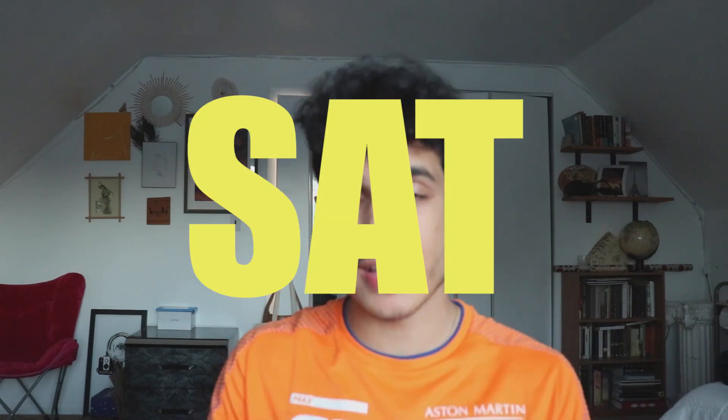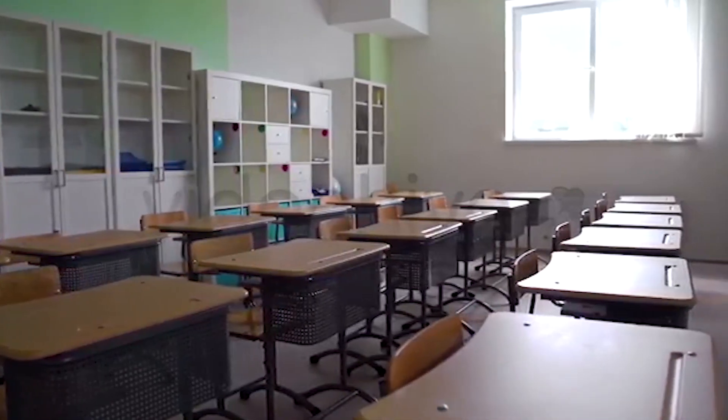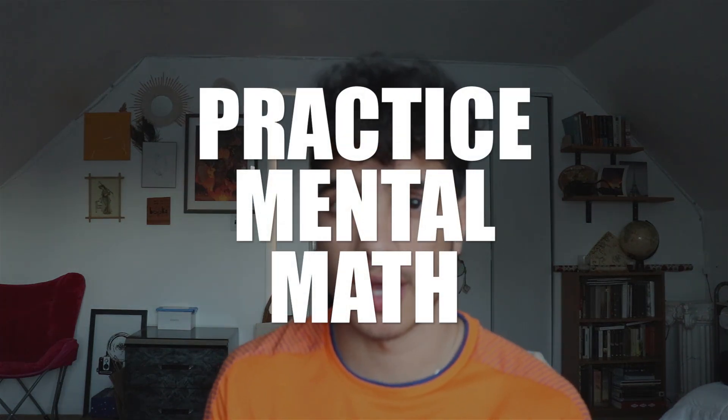What's going on, everyone? In this video, I'll be going over SAT math tricks to get an 800, a perfect score on the upcoming SAT. This channel has a lot of CS content, but I do also want to bring back some of the SAT content that a lot of students are watching this channel for. Without further ado, let's get straight into the tips for this SAT video, and let's talk about practicing mental math.